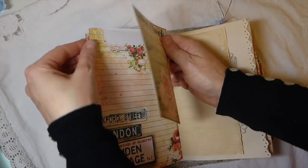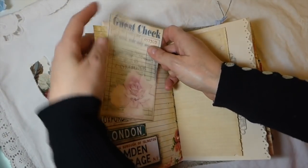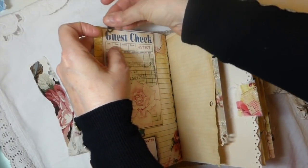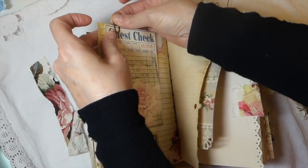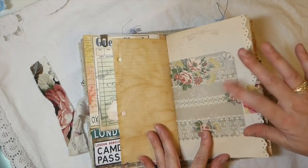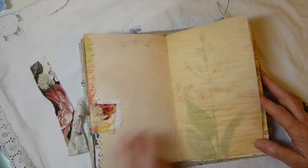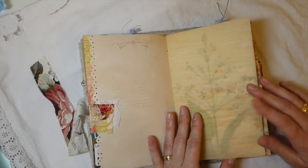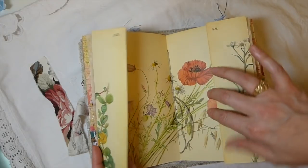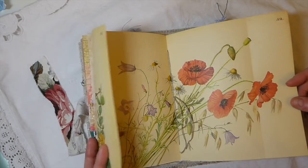On this side I've just tucked in a little digital guest check that I had printed - I thought it went nicely with this as well, and that's just been clipped in with some Tim Holtz clips. This is some Tim Holtz wallpaper sample, some more snippet tabs, this is tea dyed tracing paper so you've got the crunch there. And this is the center of the signature - this is the Edith Holden page, I've tried to keep as much of it as I could.